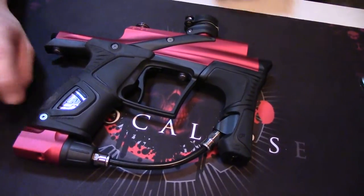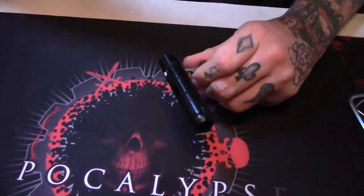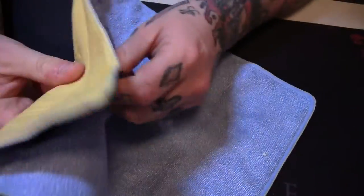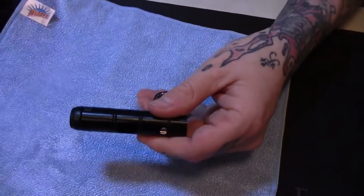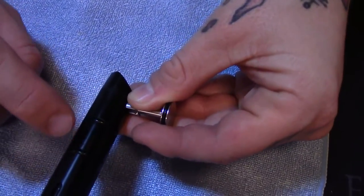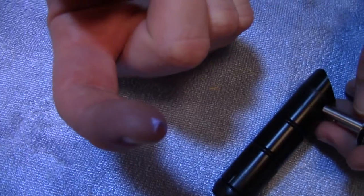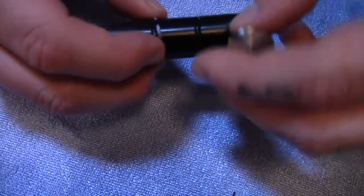The first thing we're going to do is examine the bolt. The bolt is probably the easiest thing to maintain on a poppet marker — just clean it. Now if you're noticing a little bit of bolt stick, you can put a very, very small amount of lube on the o-rings just to help. I mean that's it — hardly anything, but there's something on there. Just dab and rub it in.